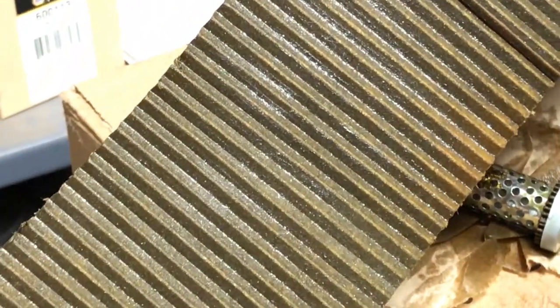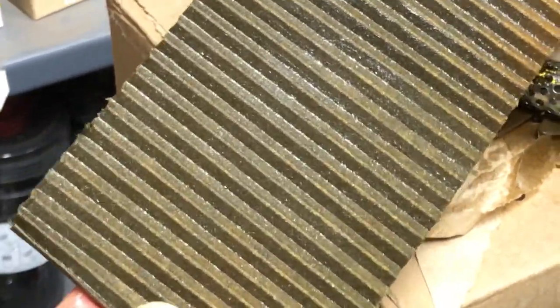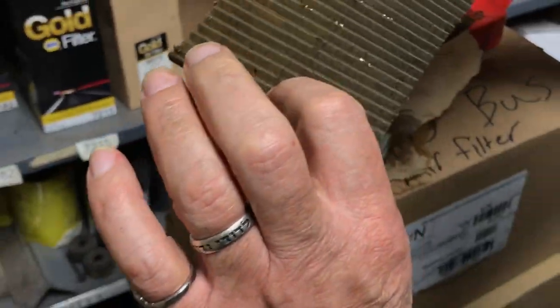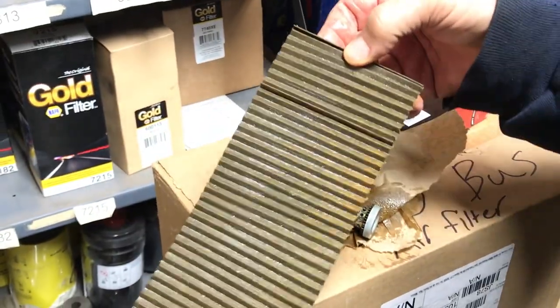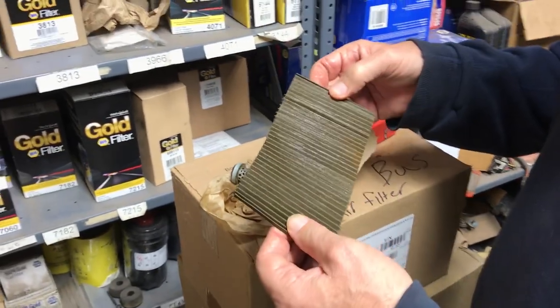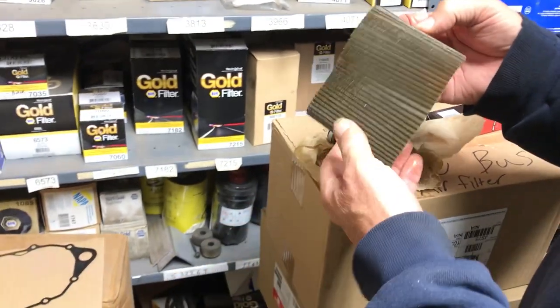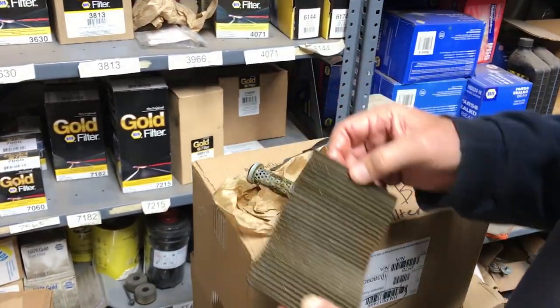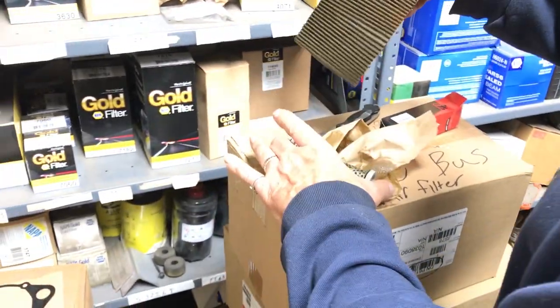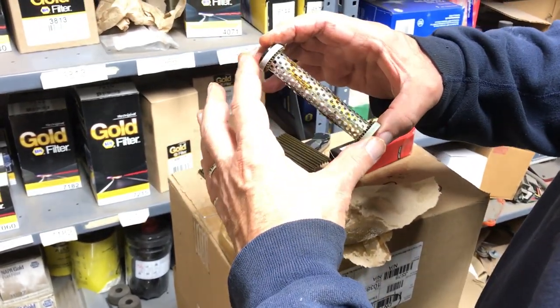When you look at the outside of the filter you can see all the metal that was picked up from the bottom of the case — that's a basic way to inspect an oil filter right there. If you really wanted to know exactly what it is — well, we already know the rod bearing is bad and we're pretty sure that's all rod bearing material there.